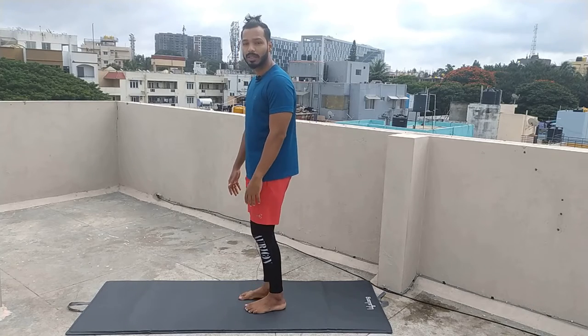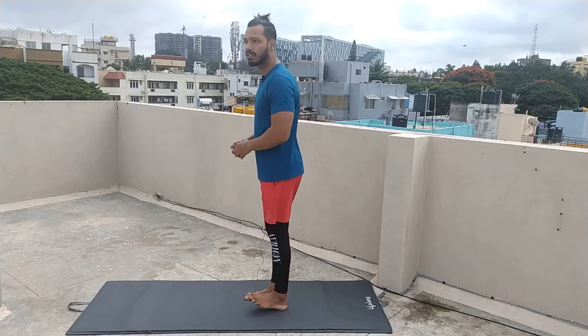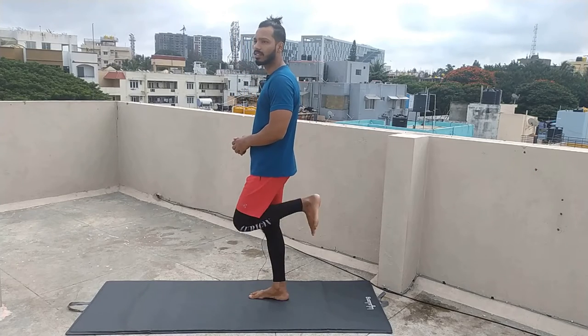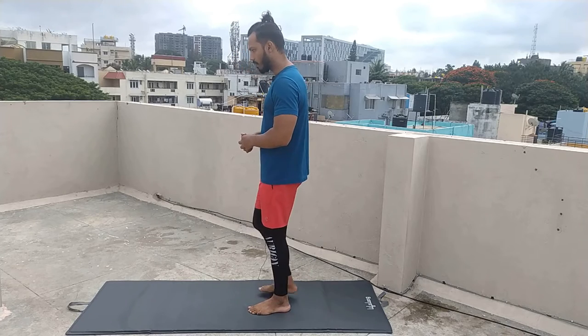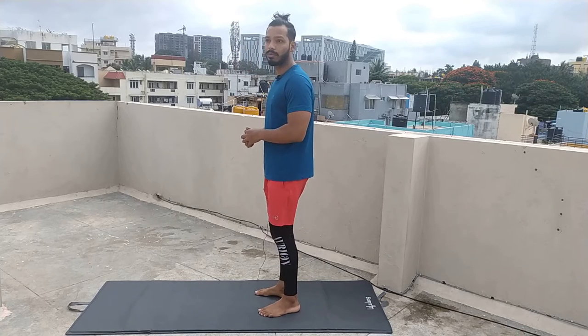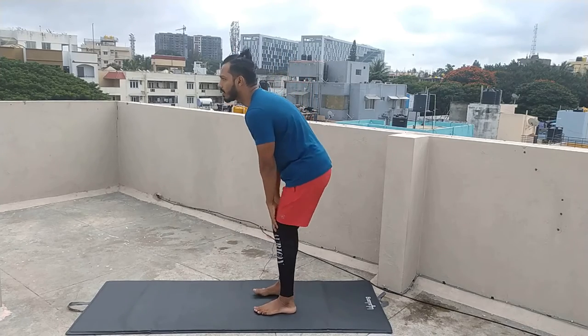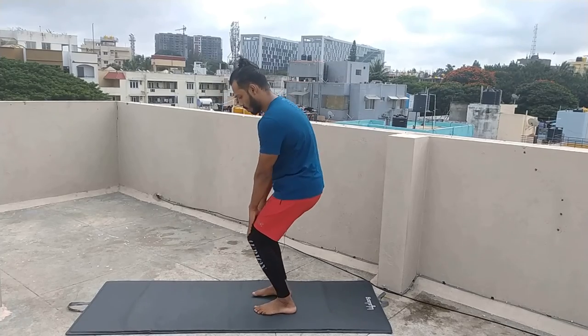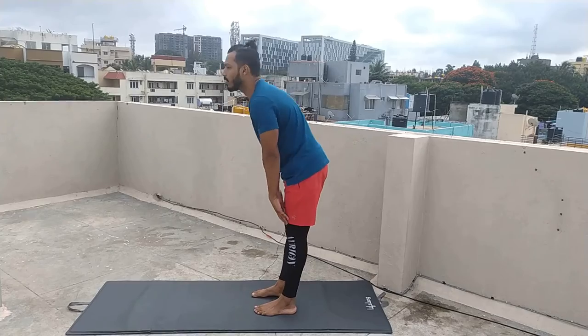If your legs are not warmed up, stretch your ankles a little. Like a normal stretch of your legs. Better, before going to the final posture, we should always warm up. Relax. Pull the knee a bit more to rotate. Relax.